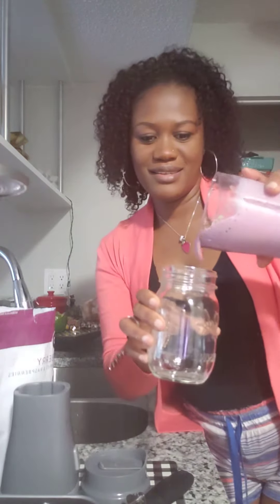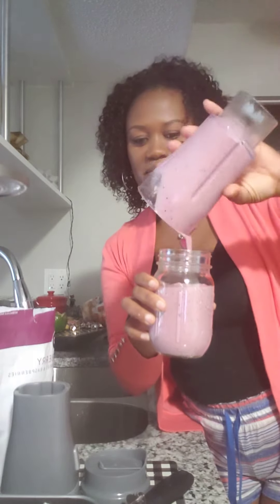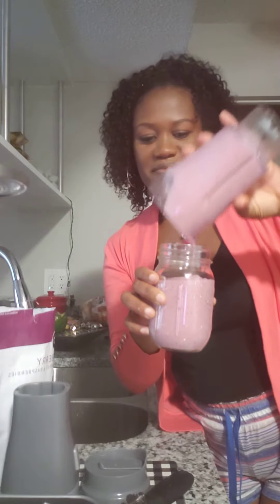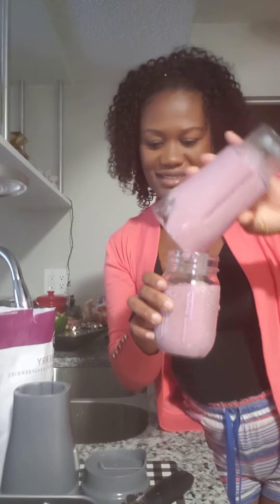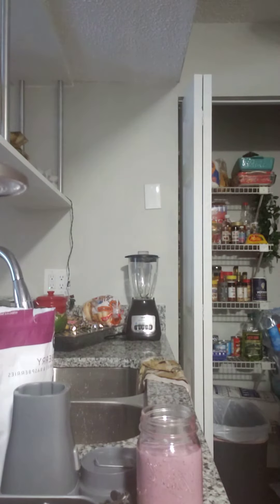Whoo! All of it — cheers! So good. Bye guys!